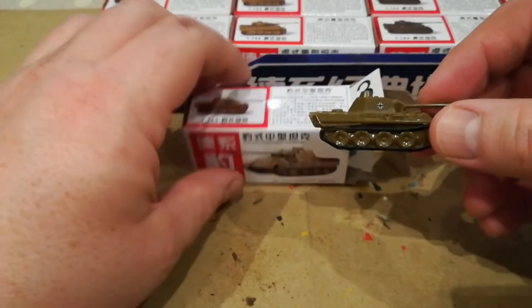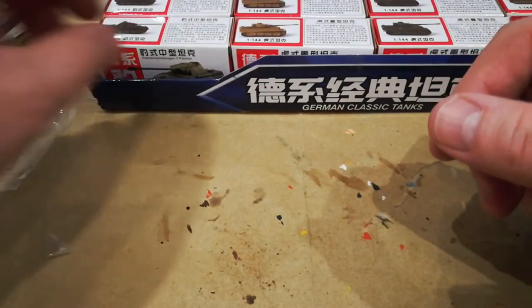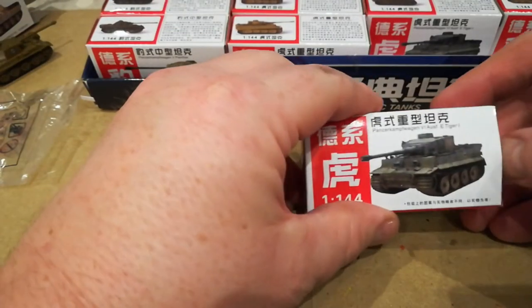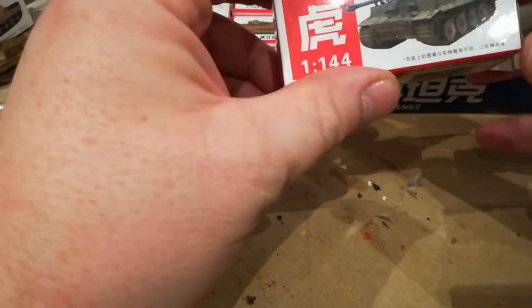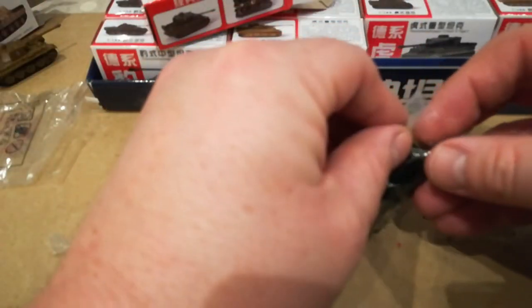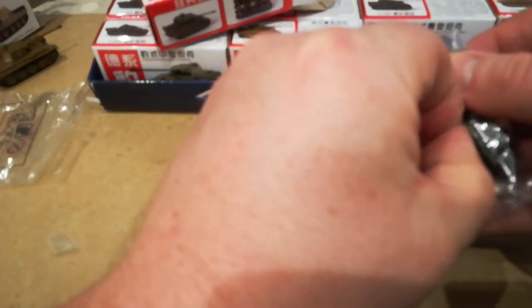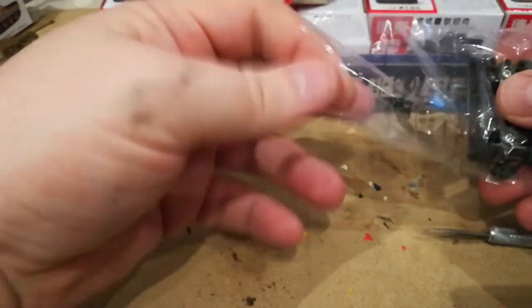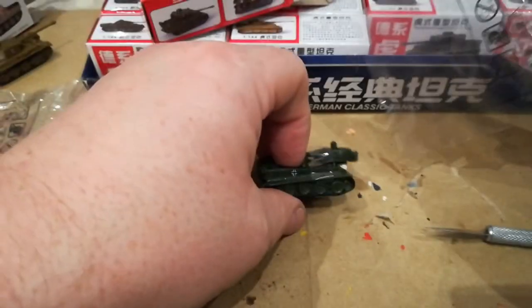We'll put that one to one side and get out one of the Tigers in the other shade. It really is quite an art doing this with the video camera in the way. I don't know how the likes of Sonic Sledge manage to actually paint with the camera stuck in front of your miniature — it would drive me around the bend.